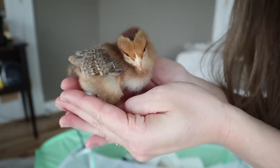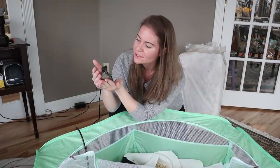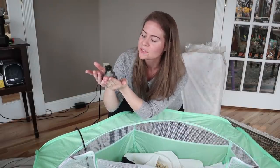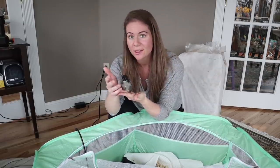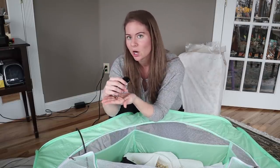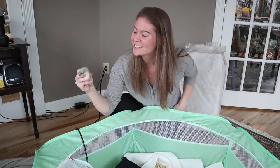This is either a Welsummer or a Cream Legbar — they seem to have slightly different colored legs. I'm assuming whoever has more of a cream leg is going to be the Cream Legbar. I think this one's a Welsummer since Welsummers have more of a yellow leg — but don't quote me on that. This one here is a little Black Australorp, a dual purpose heritage breed that breeds true.